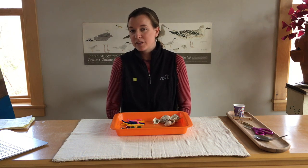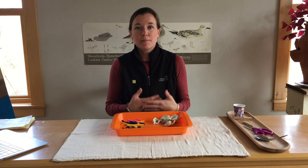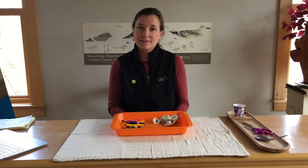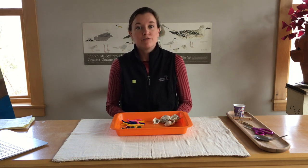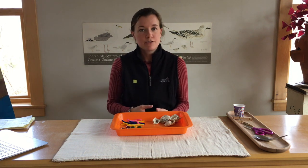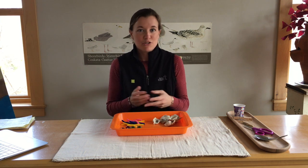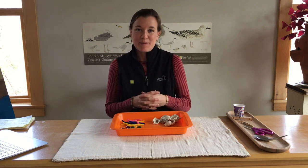For today's lesson, we will be learning about some of our local shorebirds and studying a specific adaptation that each shorebird has that allows it to eat certain foods. This lesson is designed for early elementary school students, grades one to three, but of course can be enjoyed and appreciated by all ages.